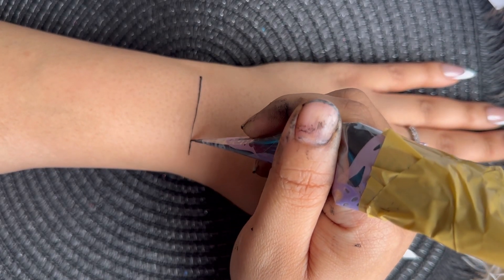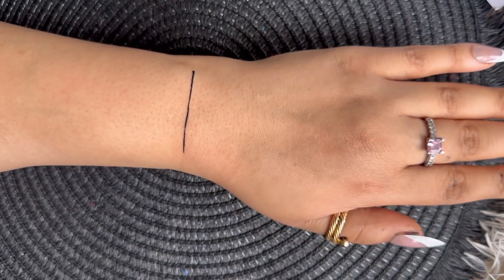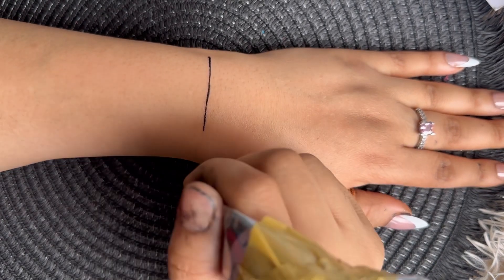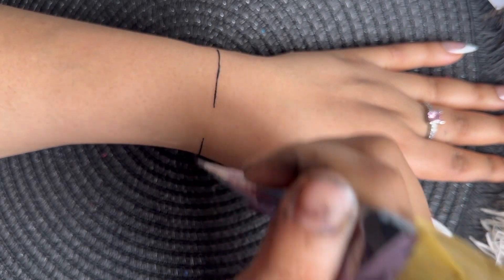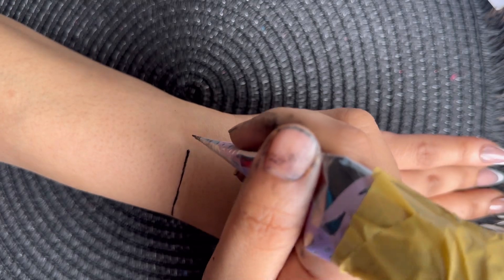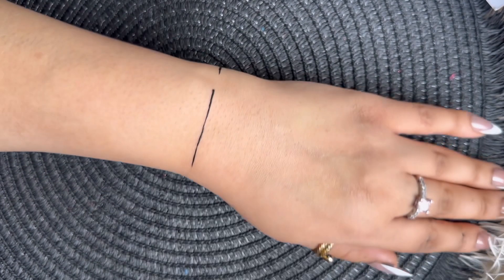Start with drawing a line in the middle. Then draw one on this side, and another one on this side. Try to make sure you estimate where to position these lines so they don't become wonky.